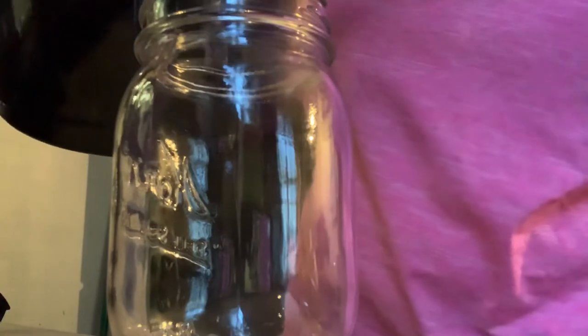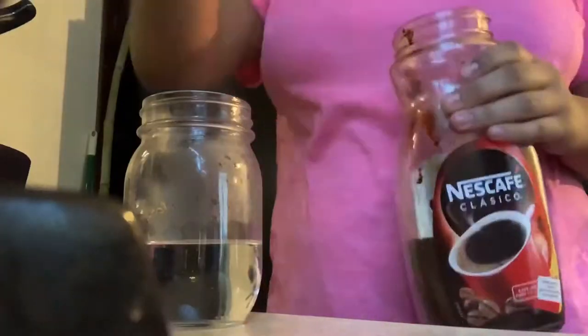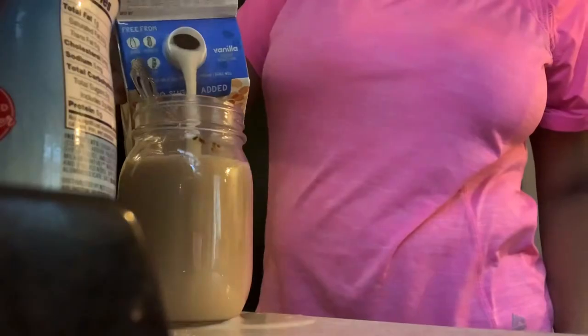I'm going to show you guys how I make iced coffee. You just heat up some water. Once it's good, you just place it into the freezer. Freeze the cup before — that way it's super cold and it gets cold faster.